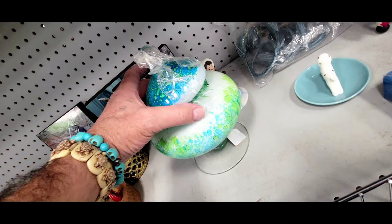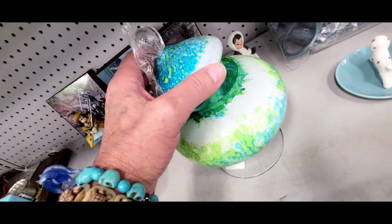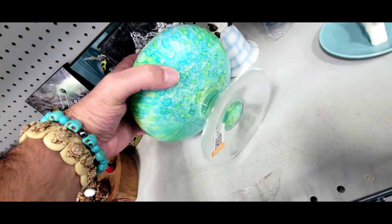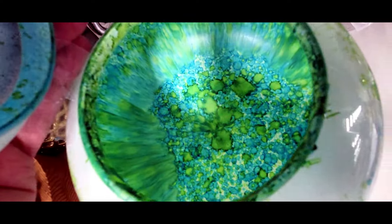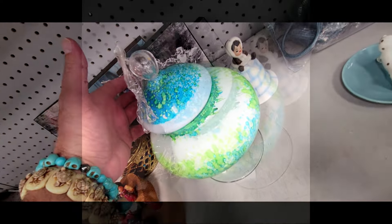Check this out — it's a really cool candy dish. I think I actually have one of these somewhere. Four bucks. Yeah, I do have this thing. The little blue stuff in there is pretty neat. I'm gonna pass since I already have one. Off I go.